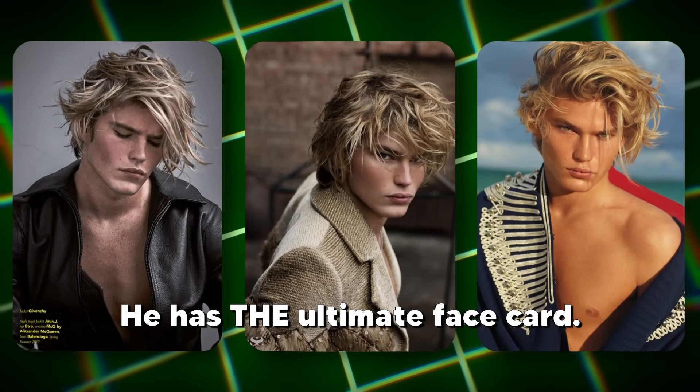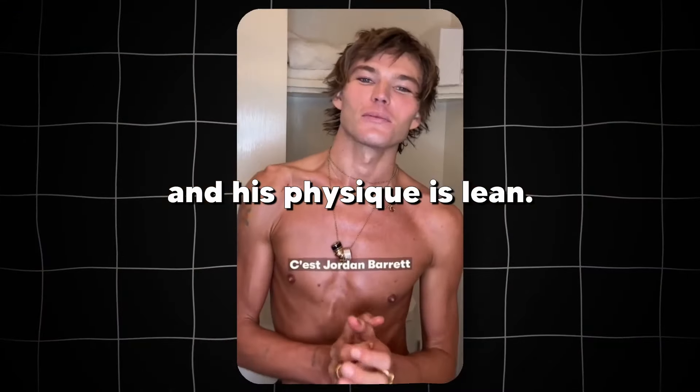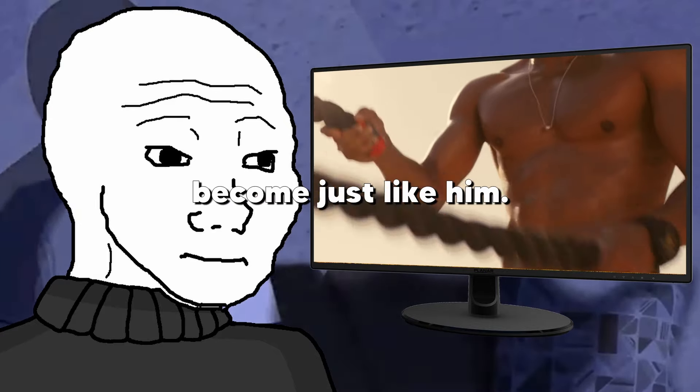Jordan Barrett has it all. He has the ultimate face card. His cheekbones are sharp, his physique is lean, and his hair is perfectly textured. With this guide, you can become just like him.